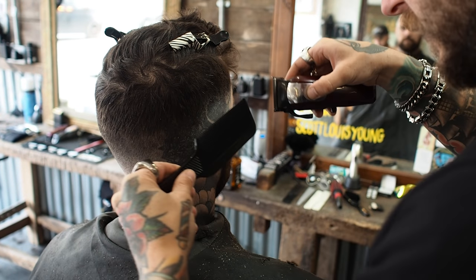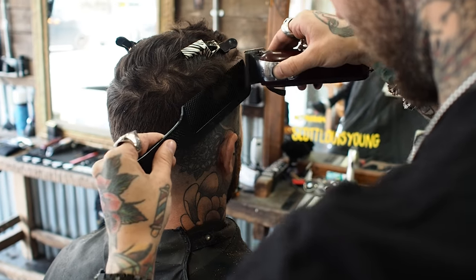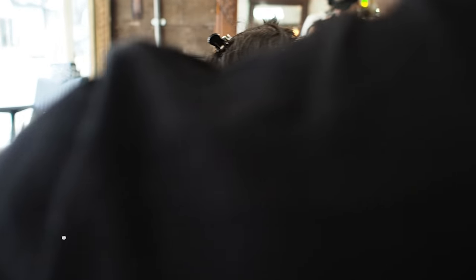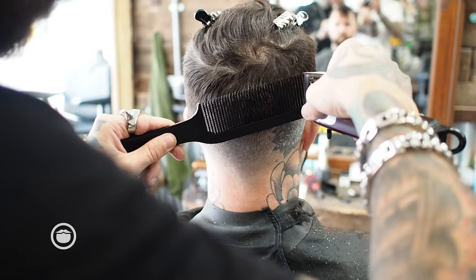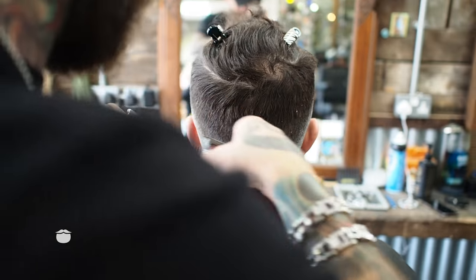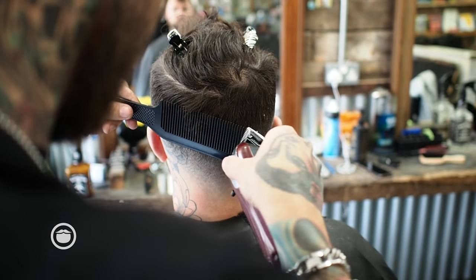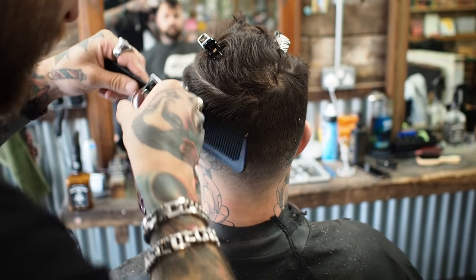Just taking out anything that doesn't need to be there before we cut the top. At this stage I always think it's better to be a little bit slower with it, just to make sure — because if you take out too much at this point you're going to see it straight away, then you've got a big repair job to do when it comes to clip over combs.